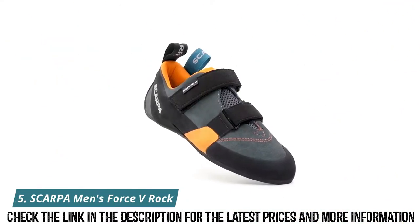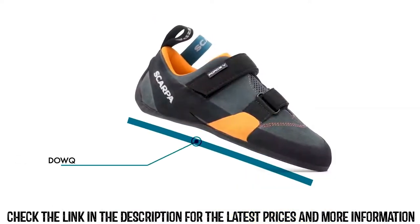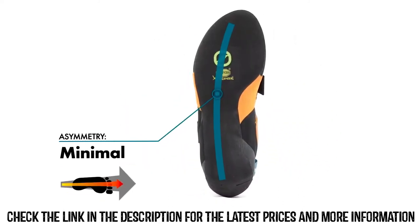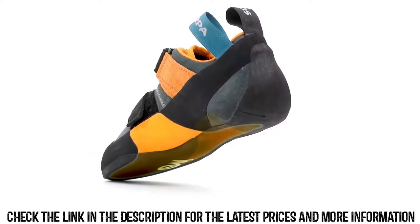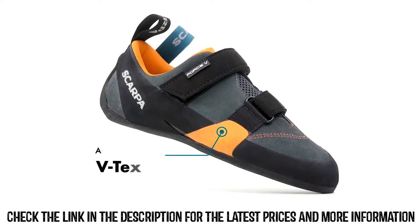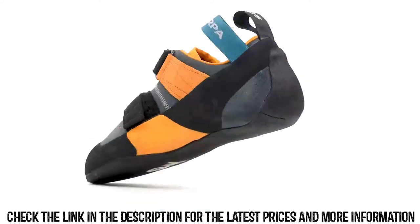Part of our all-day performance category, the Scarpa Force V allows climbers of all levels to experience maximum comfort from a technical shoe. A redesigned relaxed and less aggressive last gives more comfort to climbers for long technical sessions both indoors and out. Medium charged V-tension active randing provides maximum comfort and conserves energy for all-around efficiency. The Force V features a padded arrow mesh tongue that ensures all-day cushioning and comfort, and the dual strap closure allows for quick adjustability.